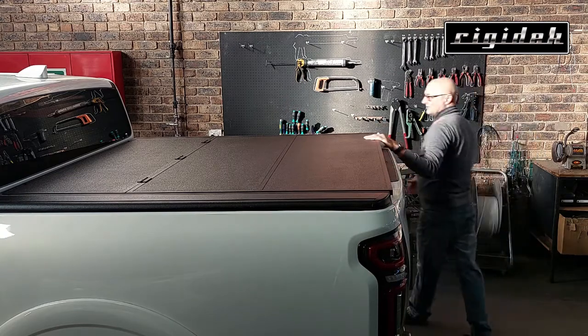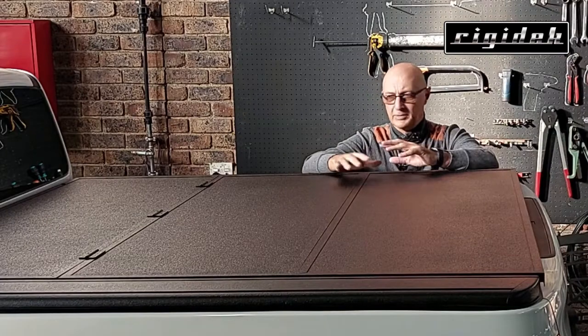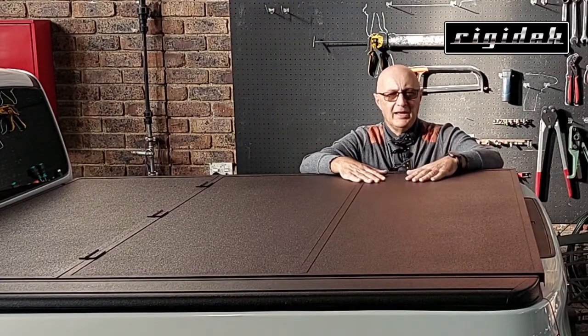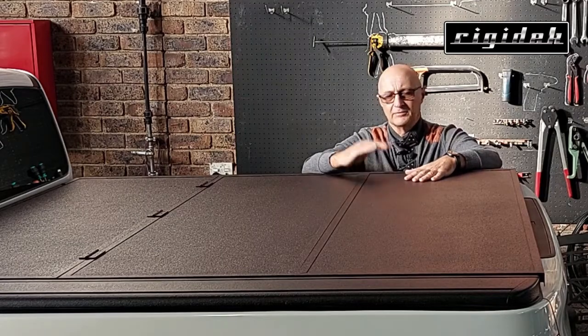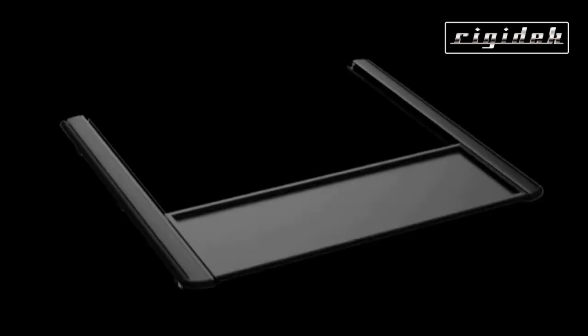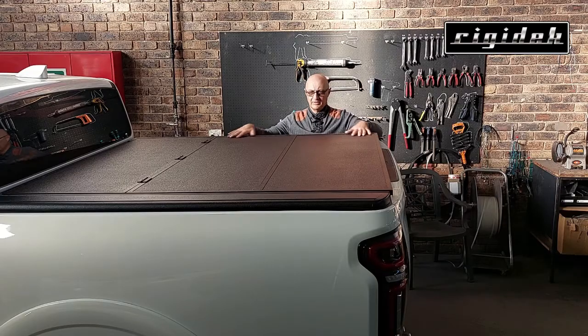The Rigidec Multiflex cover is made from a composite material — a combination of a number of materials. It's made of glass-reinforced alloy-uro poly epoxy, so it's a number of epoxies, polyurethanes, layers of aluminium, and glass fibre reinforcing. That combination gives you an extraordinarily light cover that is very durable with a very nice finish.